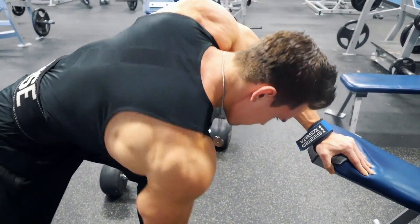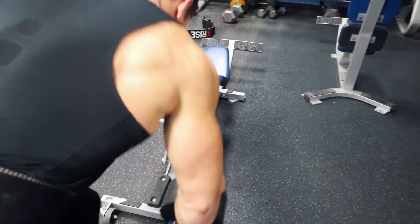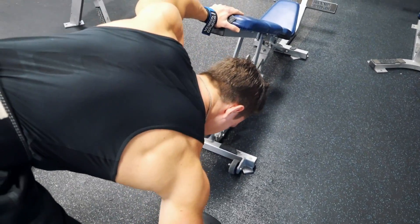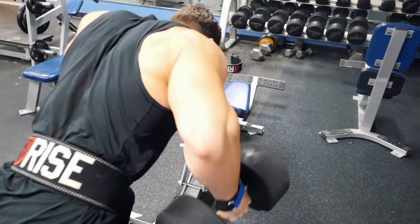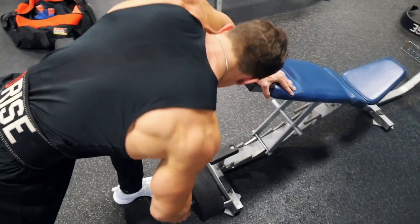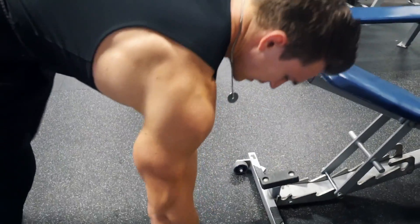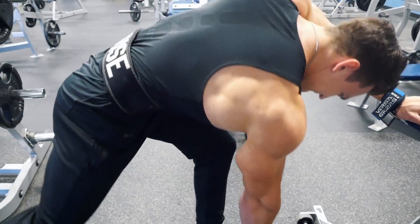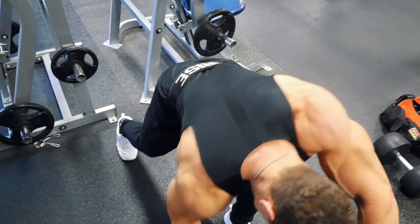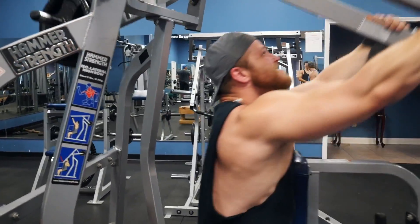On the last set we did a triple drop set — going for 10 to 12 reps, then dropping the weight for around eight more reps, then dropping once more. I started with 100 pound dumbbells, dropped to 80s on the first drop, then 60s on the second. After finishing those drop sets, I went back to the 100s and did as many reps as I could — only got around five reps — just to change things up. It's about muscle confusion, and that's definitely what we did.